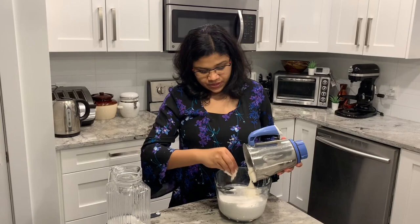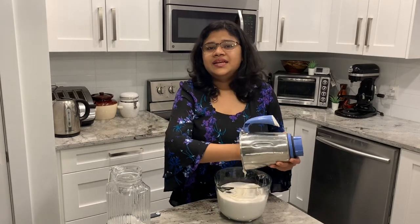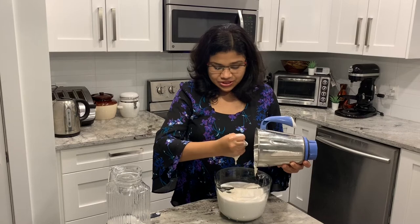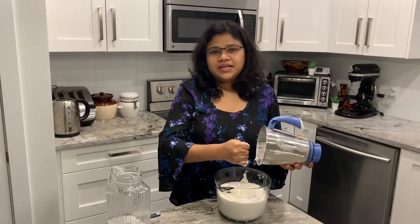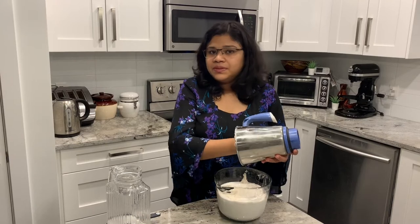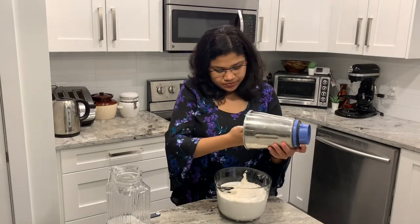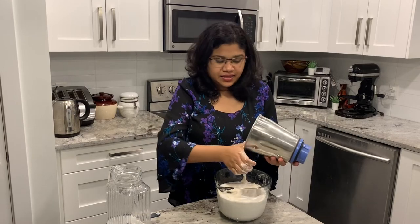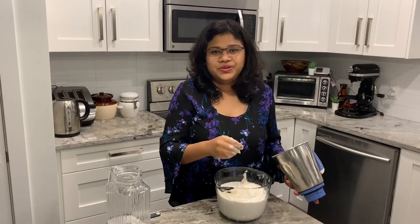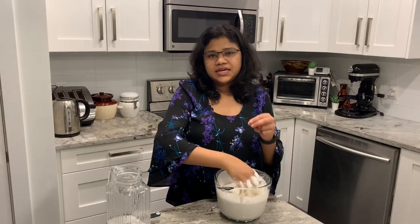Once we mix it properly and add the oil on our side, we mix it correctly. We will add this flour to rice. Stir so that it is enough to be the flour on our side, and I will put it on the hand side. I will cut it off a little bit loose in it.